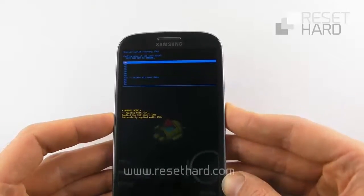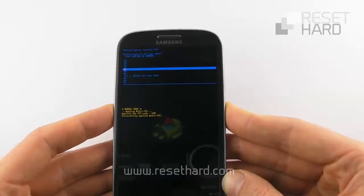Press the volume down to select yes, delete all user data, and confirm with the power button.